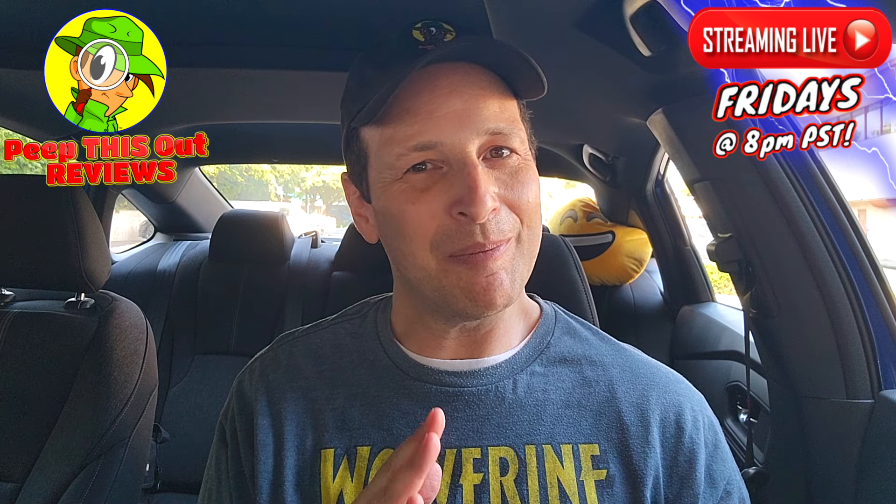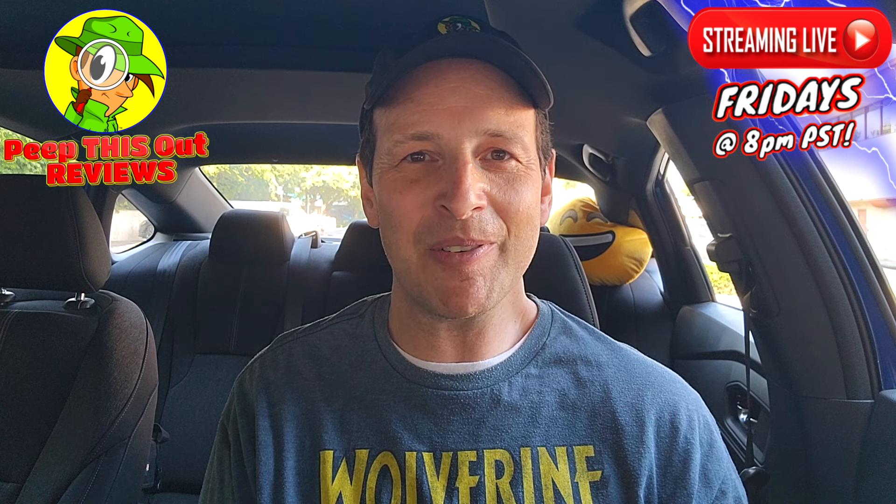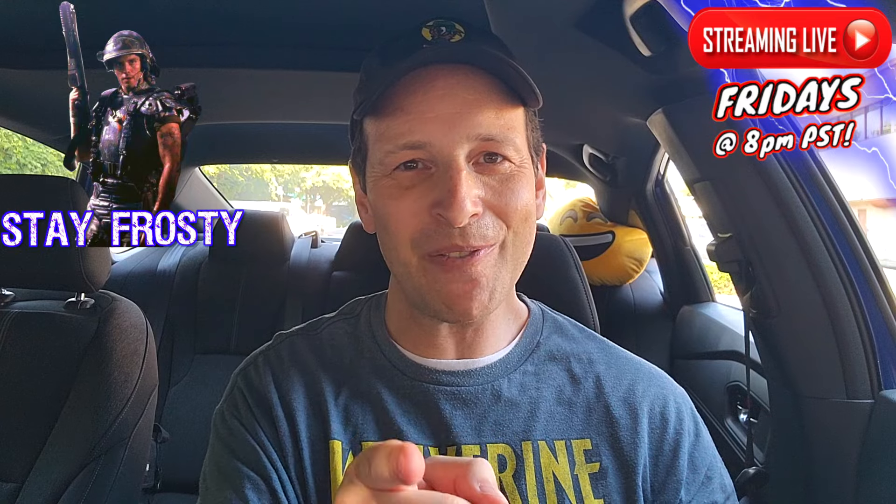This is Ian K closing out another high-quality foodie feature for you here on Peep This Out Reviews, bringing you brand new content every single week here on my channel. That's why you stay tuned for the next review coming real soon. In the meantime, stay frosty.